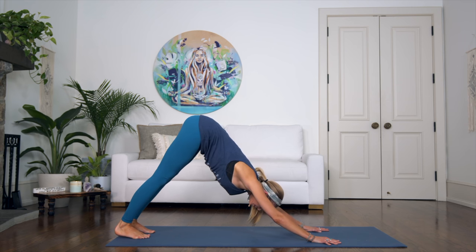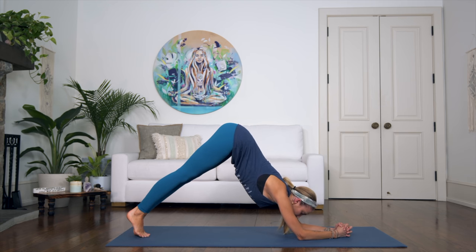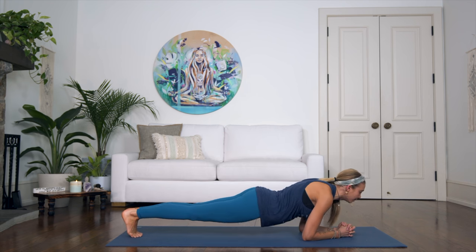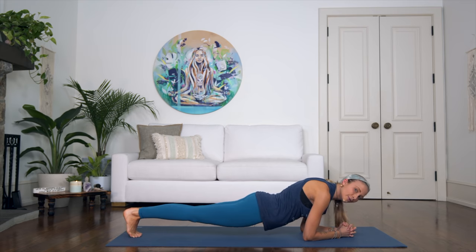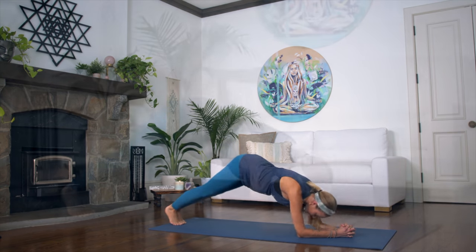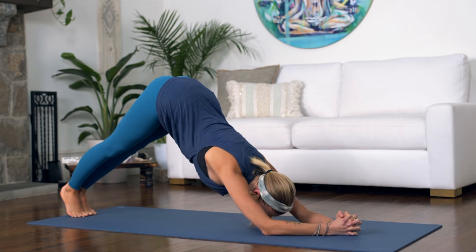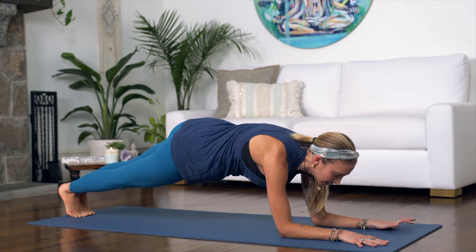Come on down to your elbows, interlace your fingers, feet together, lift your hips and pelvis up. On your exhalation, drop it down — one. Inhale, lift. Exhale, two. Keep going: three, four, five, six, seven, eight, nine, ten.